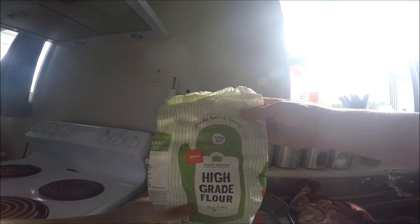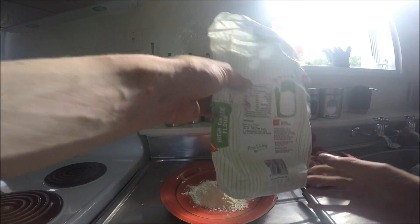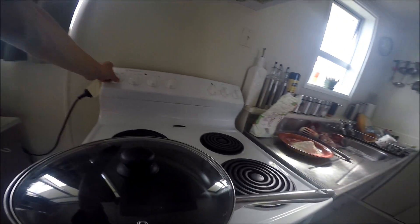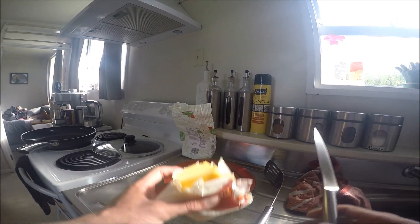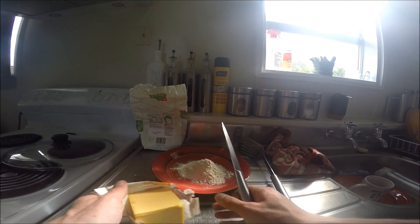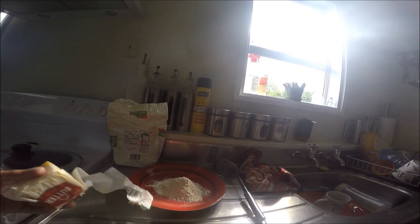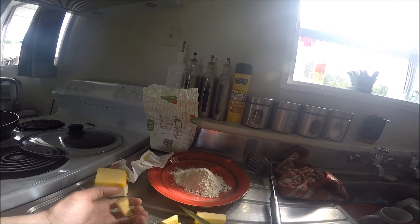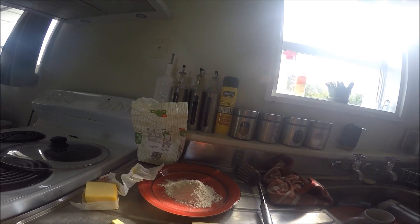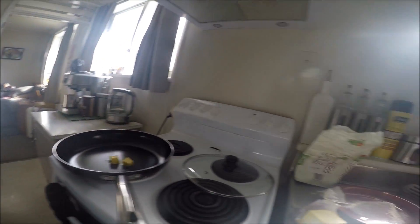So what you're going to need is some flour — put that in, about that much will do. Turn your oven on and make sure you've got the right grill on. Get some butter — I like cooking flounder in lots of butter. About 50 grams of butter or something. Chop it up into cubes and just place the butter in there.